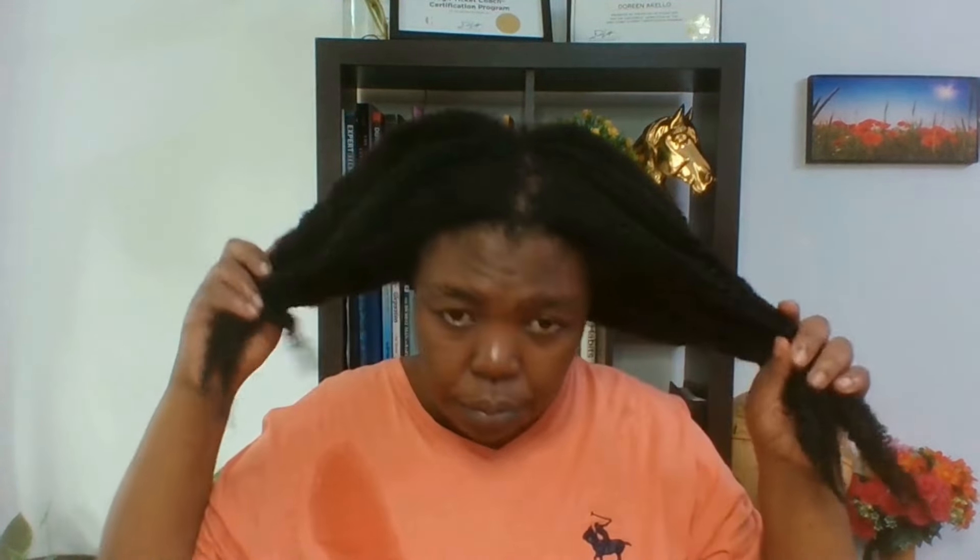Now I'm going to wash it. After washing, be careful with how you dry out the water from your hair — just squeeze the towel, just like I'm doing it. This is now my hair without any product.